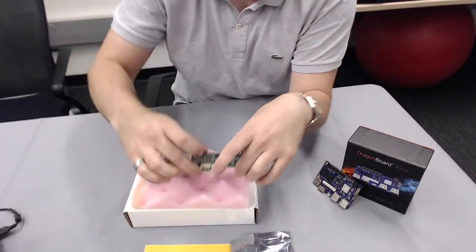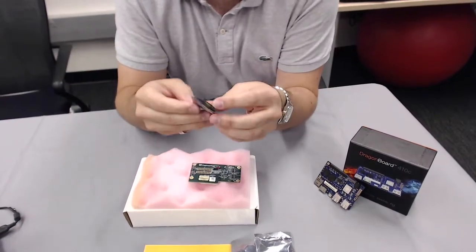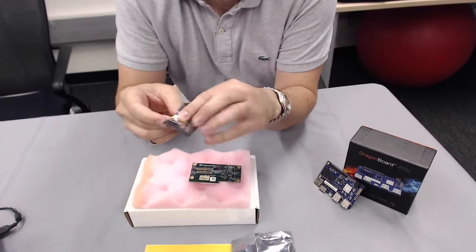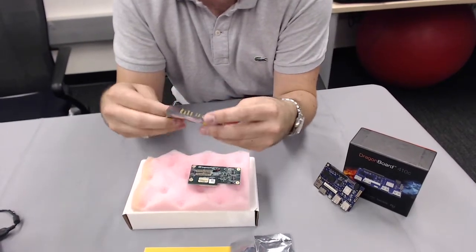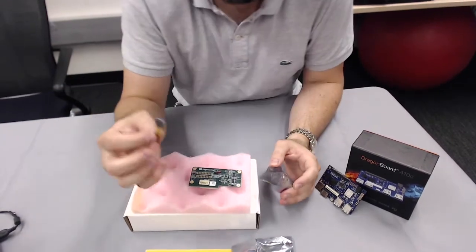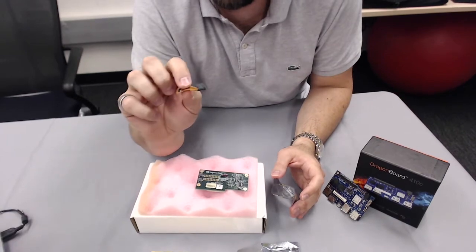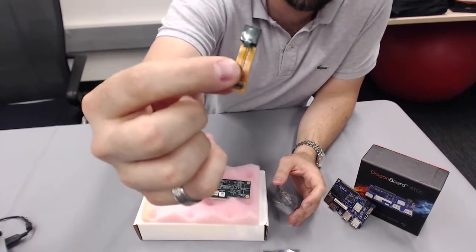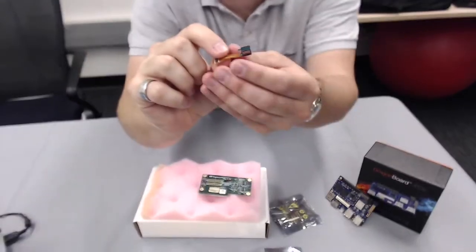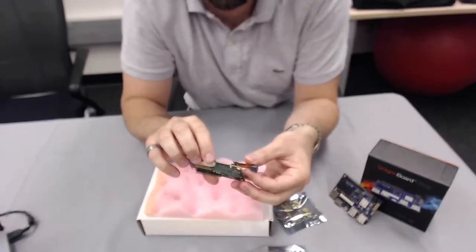We have the mezzanine placed here, and we also have the camera here as well, so let me pop this open — being a little careful. This is the OV5640 camera, and as you can see, just as described on the website, this is what you'll be plugging right into the mezzanine board.